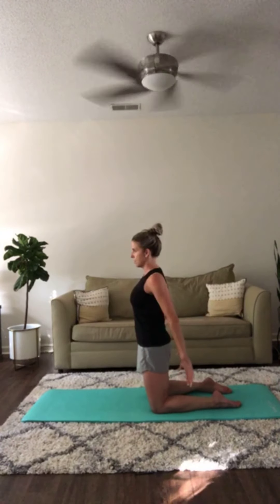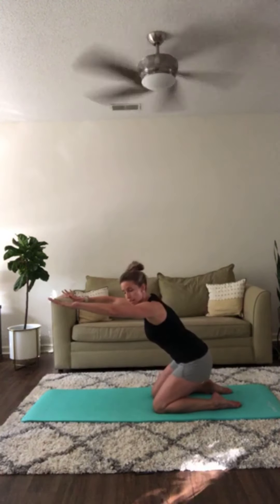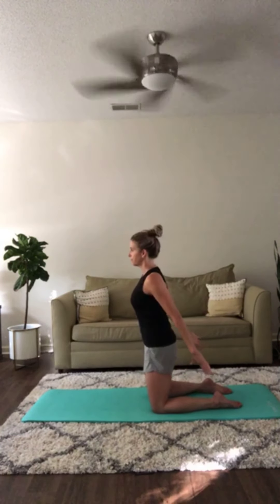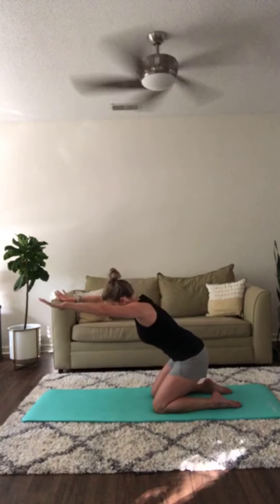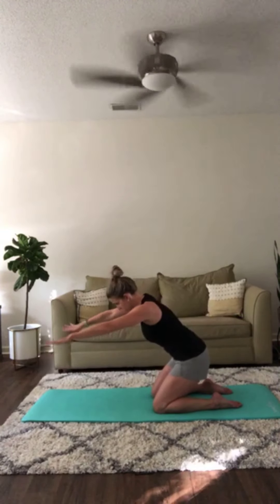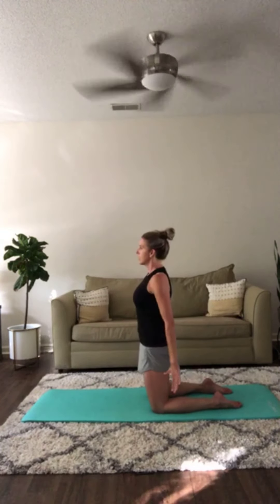Keep checking yourself — see if you're sitting back towards your heels. Now you're going to hinge at the hips, sit the hips back towards the heels and then press yourself up. Inhale reaching forward and exhale press up, squeeze the glutes. Push the hips forward and exhale.